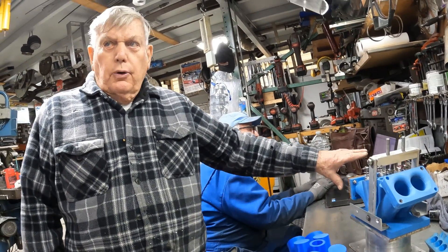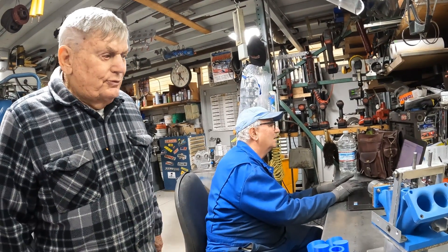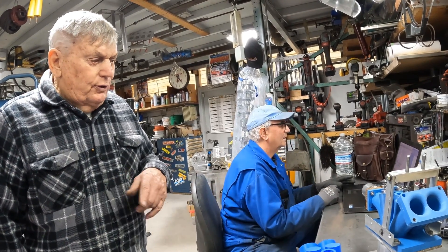It's a big bore — four and a half inches — so we can build a 500 cubic inch V8, or even a 700 cubic inch V12. We've had people, after they see all this stuff, ask us — they want bigger engines. There are two guys that want big V12s.